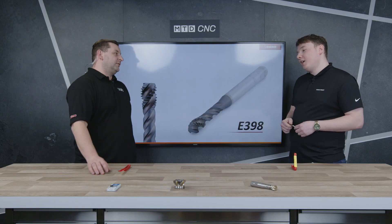And what have you brought with you today? Today I brought one of our new Spiral Flute and Spiral Point taps, which are part of our new multi-application range.